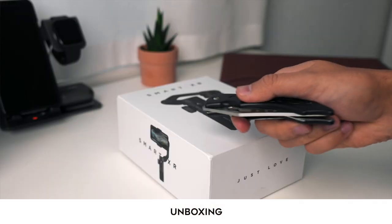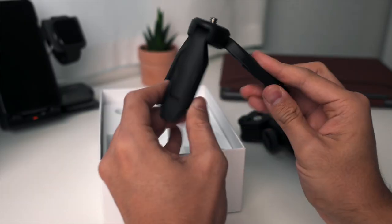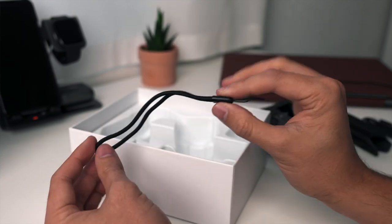Here's a quick unboxing of the gimbal. In the package you will receive a user manual and a storage pouch. You will also receive the Oshuan SmartX gimbal, a tripod, a Type-C USB charging cable, and a hand rope.